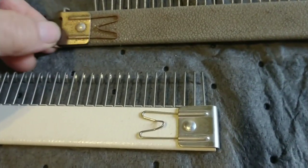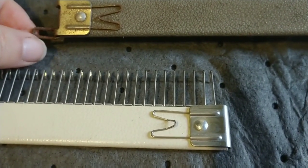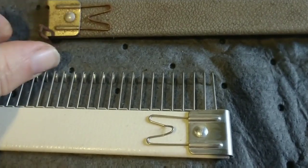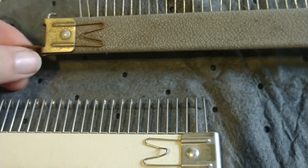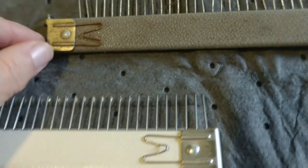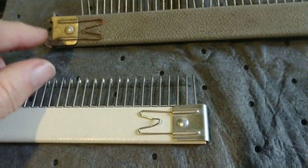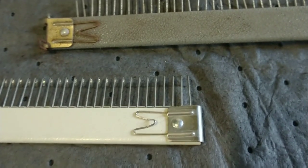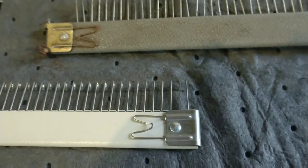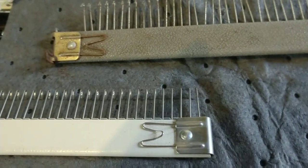These are available up through model 840 because I've just been looking at the manual. Sometime after that, this little hinged brace disappeared, and to do the cast-on we're talking about, you must have one with this brace. It used to appear in Brother manuals and it doesn't in the more recent ones because they changed the comb, and it's no longer a possibility.